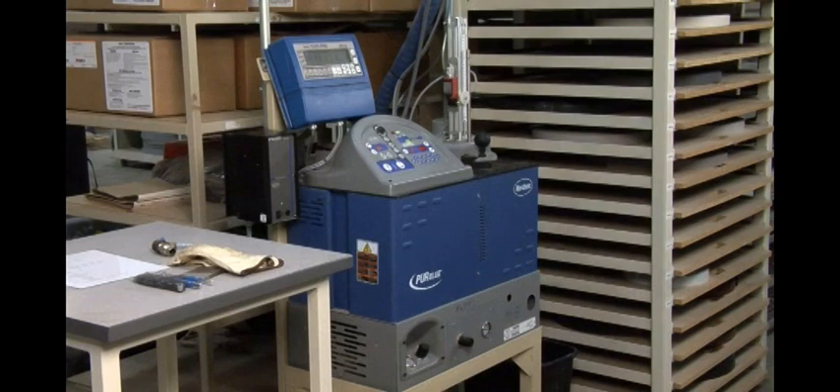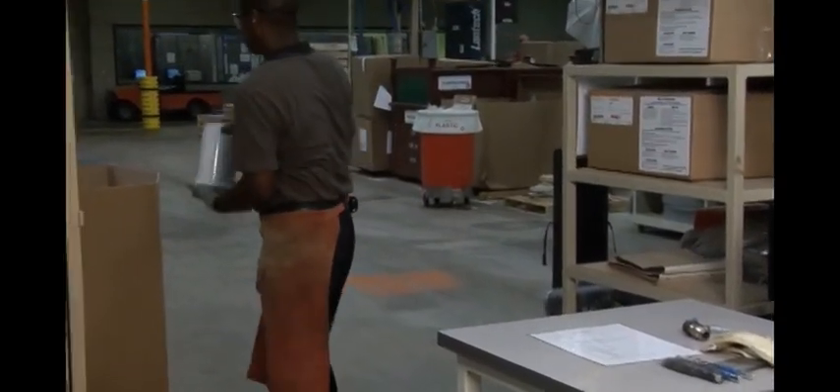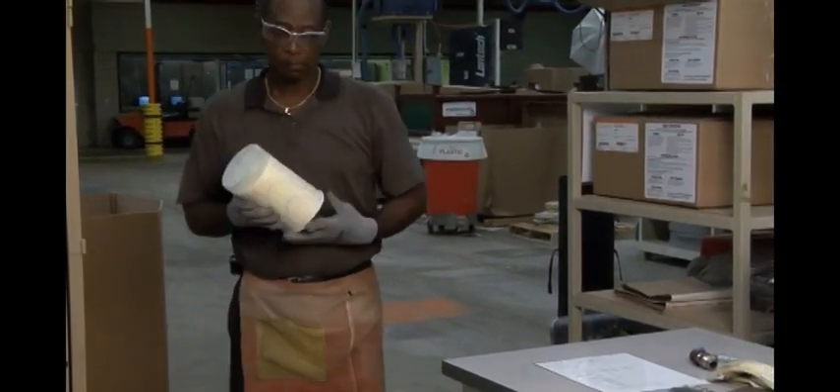Expanding on Nordson's long history supporting PUR edge bending, Nordson has added the Pure Blue 4 slug melter to our family of melt-on-demand systems. Pure Blue 4 melters are easy to install and operate with no inert gas requirement.